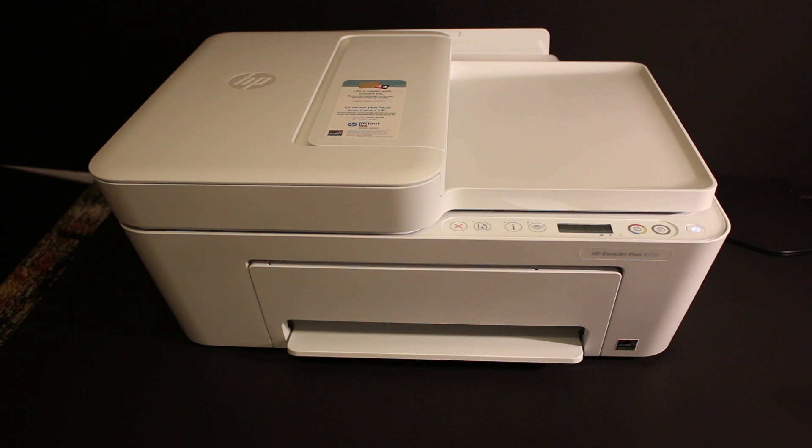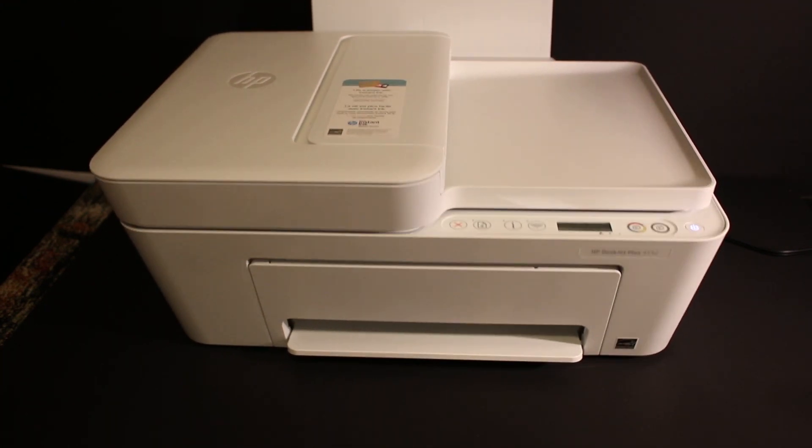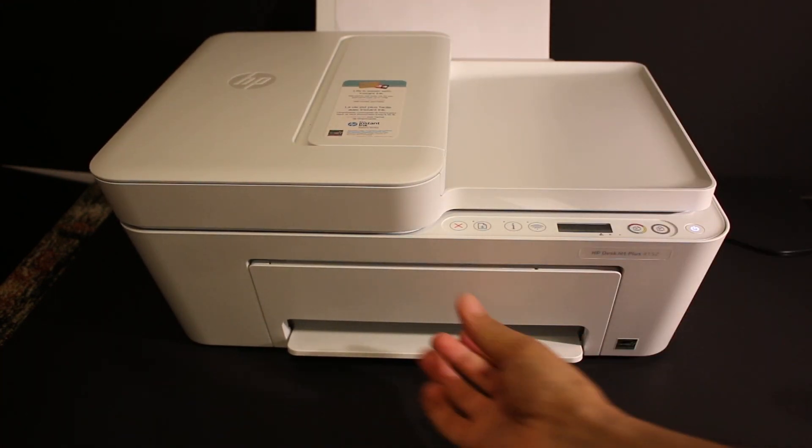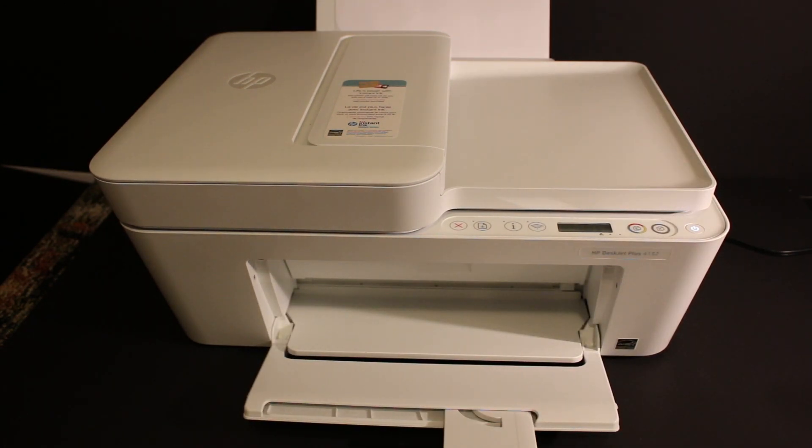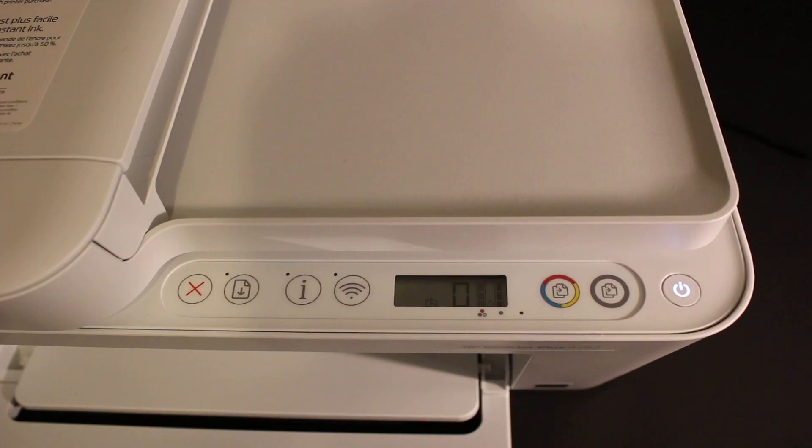Hi, I'm going to show you how to do the Wi-Fi setup of this printer. First, switch on the printer and also load A4 size sheets at the rear tray. Then open the output tray which is at the front, and go to the display screen of the printer.